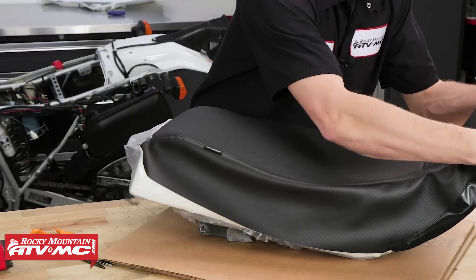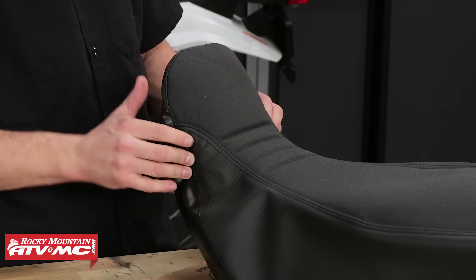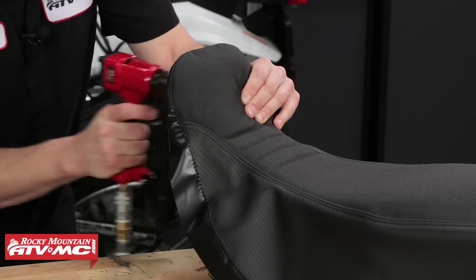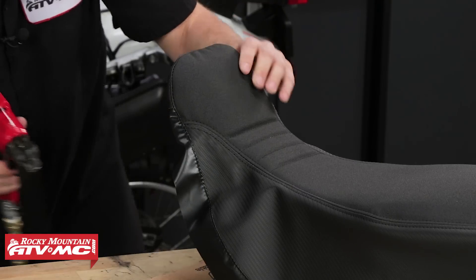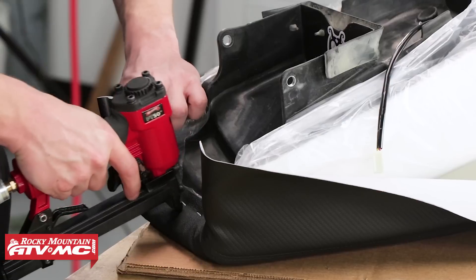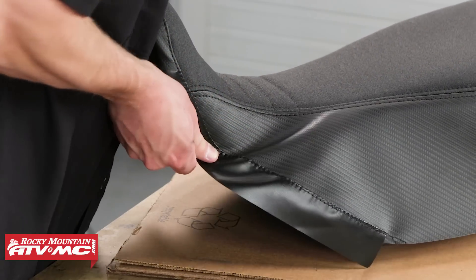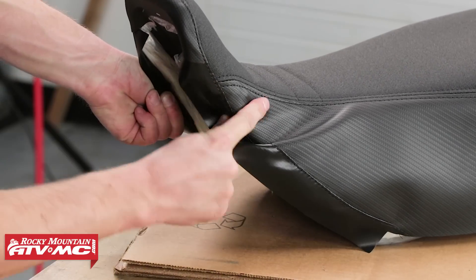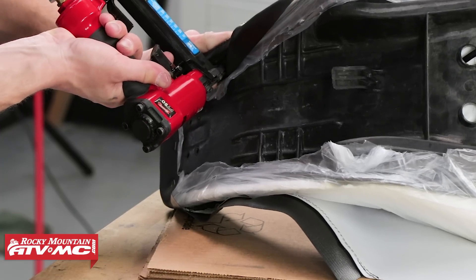Place the seat cover over the foam and seat base. Center the cover front to rear and side to side. Tack down the front and then realign and tack down the rear of the cover with a couple staples. You don't need to pull the cover super tight, but you do want to pull it tight enough to avoid creating any wrinkles. Starting at the front, pull the sides of the seat cover down and backwards. Pull them tight and then tack them down with staples. Work your way to the back of the seat pan, alternating from side to side when doing so.